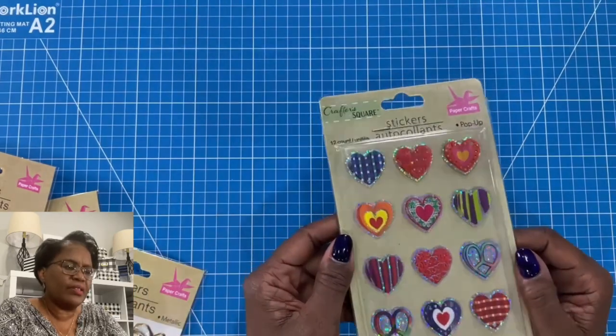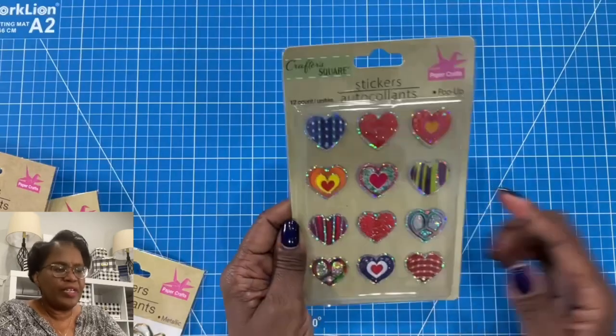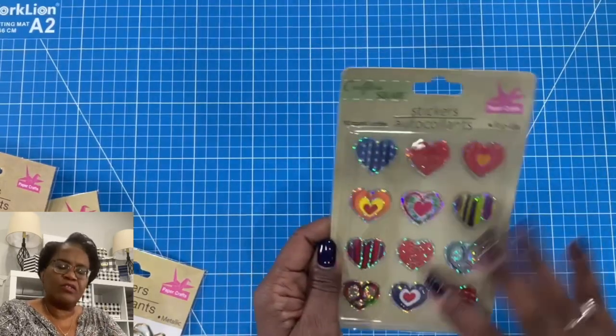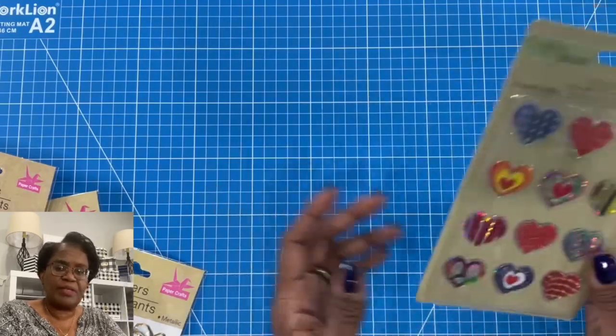I got some of these little acetate hearts and they're stamped with color. I thought these would be perfect as rosette centers. So if I make a rosette and I layer it, this would be perfect on top of that rosette. You might actually see that project sometime in the near future.